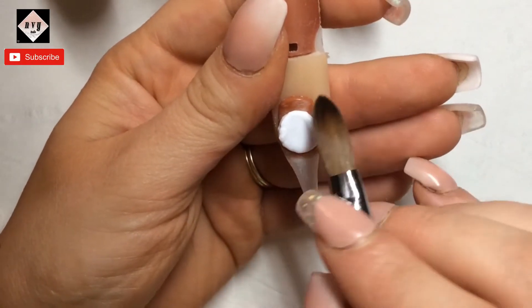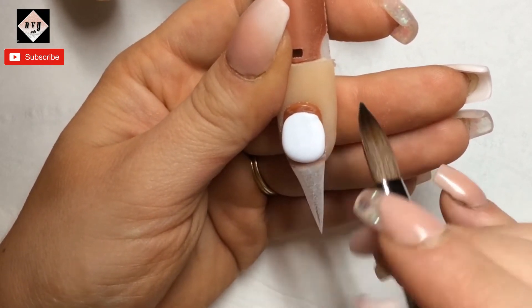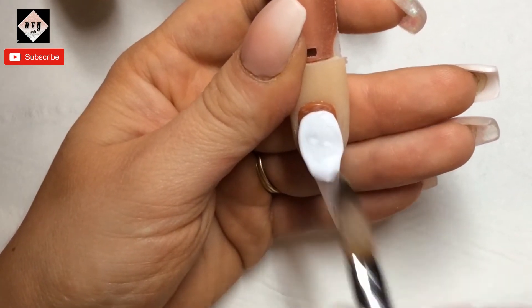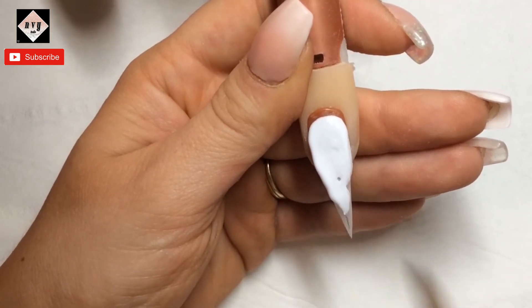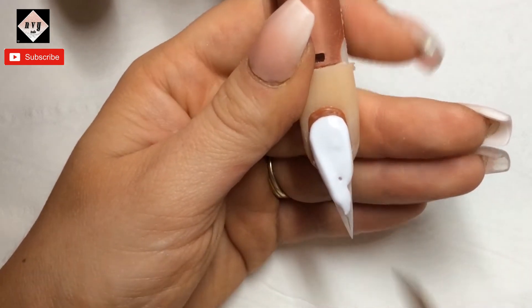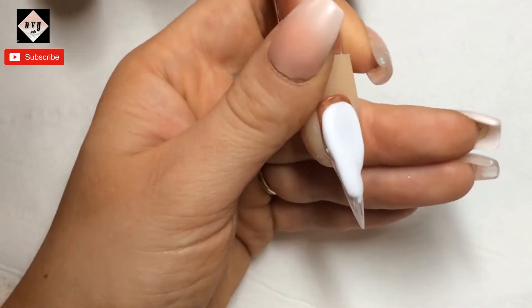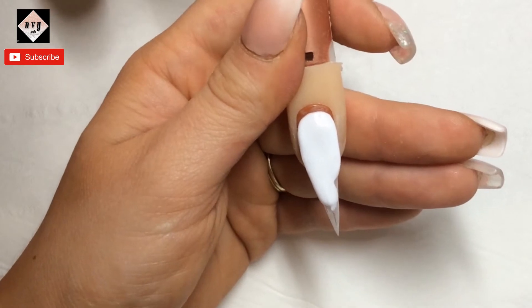Hi everyone, I hope you're all doing well. I'm going today with a red 3D rose. The inspiration came from Sarah's Nail Secrets from YouTube — I will leave a link below for her channel and also her Instagram page. She's amazing, I watch all her videos and she's helped me with a lot of things.